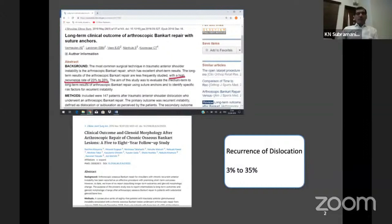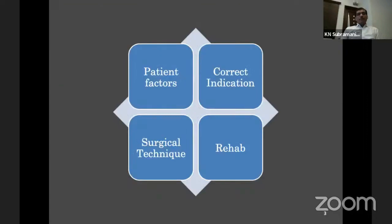The second study I've quoted is from the Sugaya Group, published in JBJS America in 2015. They took only patients with chronic osseous Bankart lesions, with about eight years of follow-up. Out of around 85 patients, only two or three had dislocations — less than 3 percent. So there is such variation in recurrence: one group reports 3 percent, another 35 percent. What are we missing, and how can surgical technique make a difference in outcome?